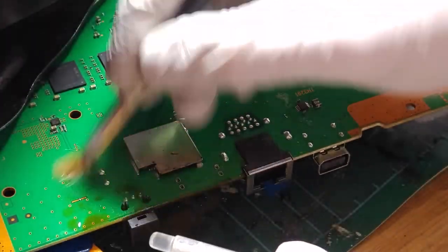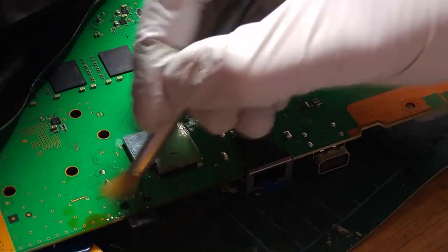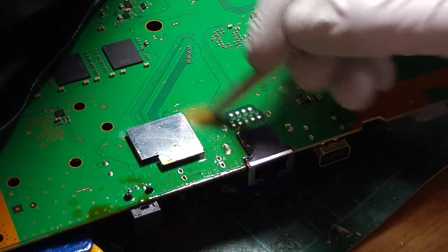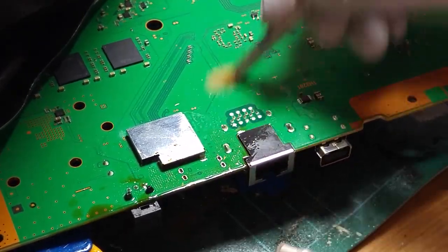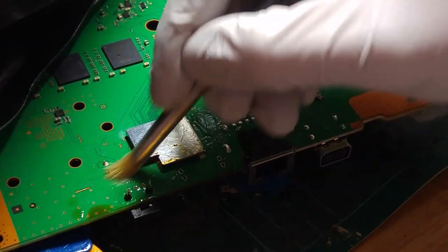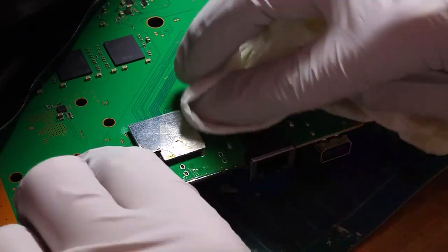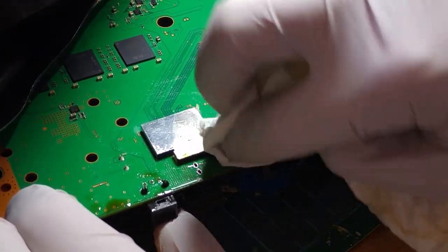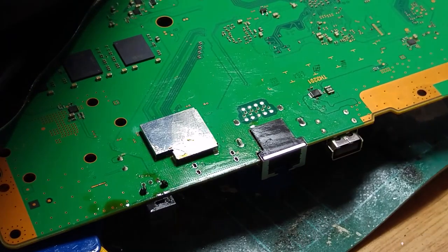That was a total pain in the arse, but we've cleared those holes now. It actually looks as though somebody tried to remove the old port with lead-free solder — the lead-free solder that's in there to begin with is hard enough to get rid of without adding more to it. Anyway, those holes are clear now, so we're just going to do a little bit of cleaning up with some IPA. It's always easier to get the board clean while it's slightly warm rather than waiting until it's cooled off and the flux has set hard.